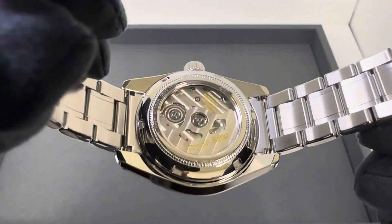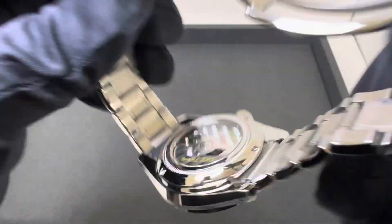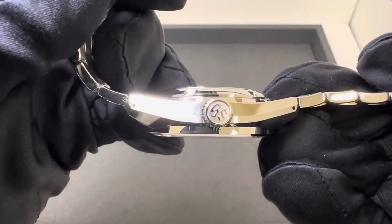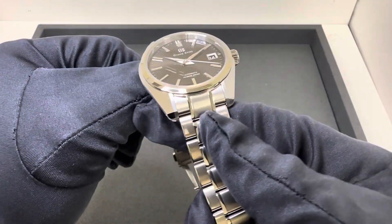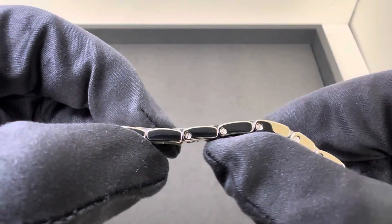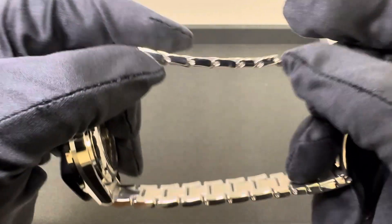We have a sapphire exhibition caseback. Underneath is the high-beat 9S85 movement with 55 hours of power reserve. There's a signed screw-down crown and 100 meters of water resistance. On the full stainless steel bracelet it weighed 155.8 grams. The bracelet has removable links by screws, no micro-adjustment, but there is a half link on both sides so you should be able to get a pretty good fit.